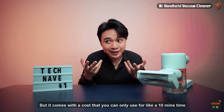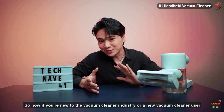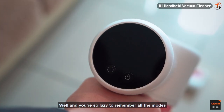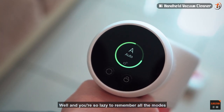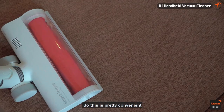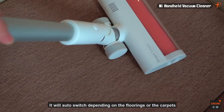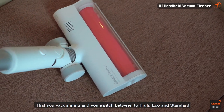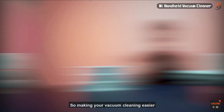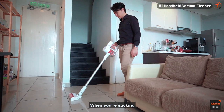If you're new to vacuum cleaners and don't want to remember all the modes, there's also an auto mode. It's pretty convenient — it will automatically switch between high, eco, and standard depending on the flooring or carpet you're vacuuming, making cleaning easier so you won't have to worry about not having enough power for your carpets.